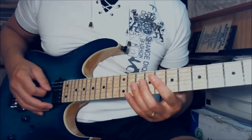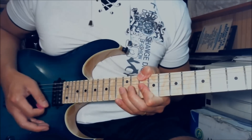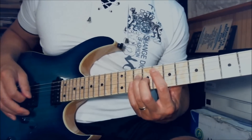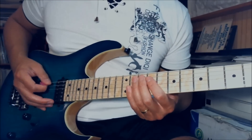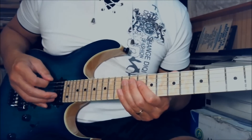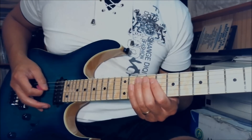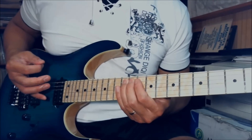So that's the first part. You hold it for a measure and then do it again. Play the 8th fret on the A string, then the 10th fret on D and G together. The next part — go mute, then slide from the 10th fret to the 12th fret on the A string, upstroke. Then down on the 10th fret of D and G.